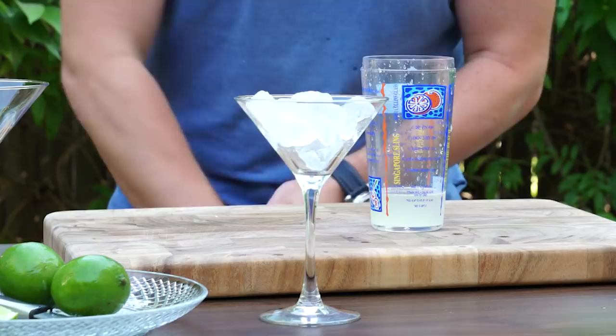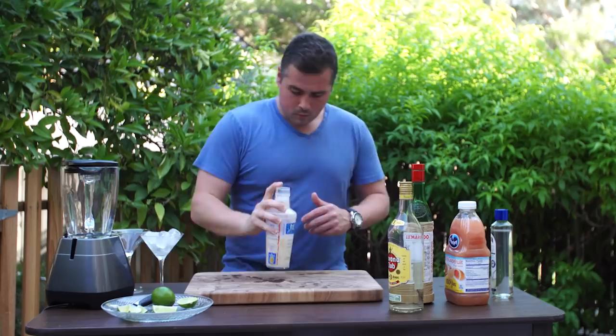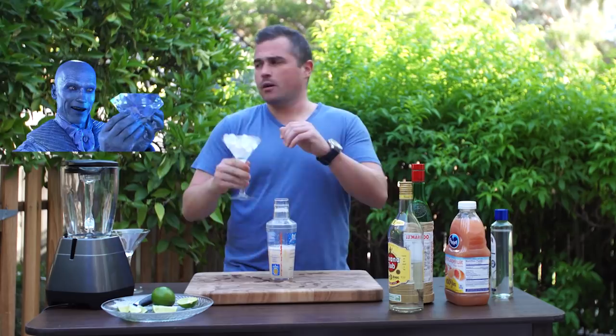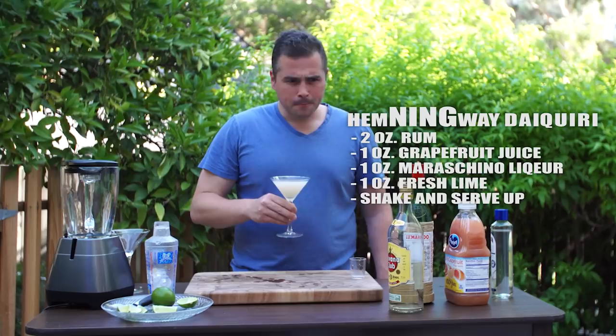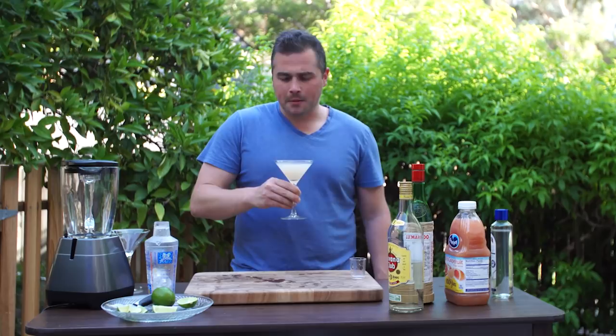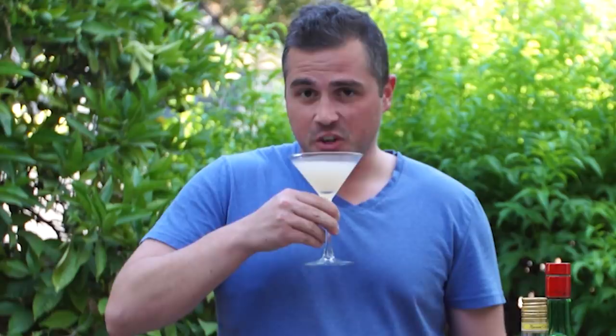It's going to go in a chilled glass — we'll shake it up and serve it up. Hemingway Daiquiri. That maraschino definitely adds a little something. It tastes a little more complex. In a weird way it kind of tastes a little soapy, but it's delicious — delicious soap. So that's a Hemingway Daiquiri. Still not what the man drank, but good nonetheless.